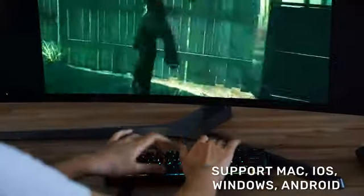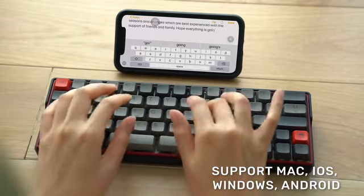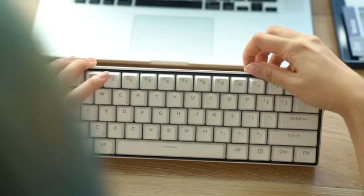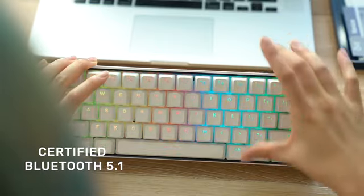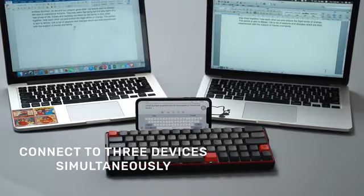The KeyMove keyboard works perfectly with macOS, Windows, iOS, and Android operating systems with a simple slide of a button. We use the most updated Bluetooth 5.1 technology to guarantee stable connections with up to three devices simultaneously.